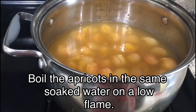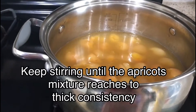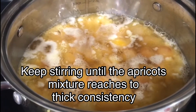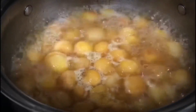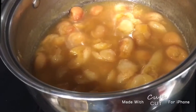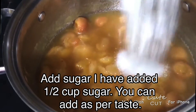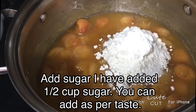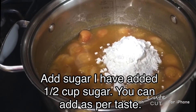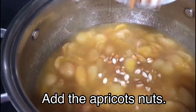Boil the apricots in the same soaked water under a low flame. Keep stirring until the apricot reaches a thick consistency — it shouldn't be too thin or very thick, just a medium thick consistency. Once you see it becoming thick, add sugar. Here I have taken half a cup but you can take as per your taste. Finally add the apricot kernel nuts.